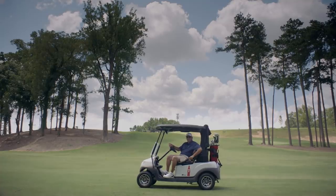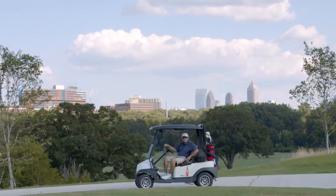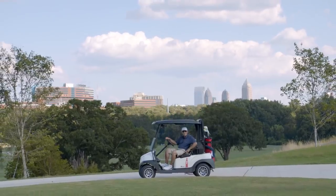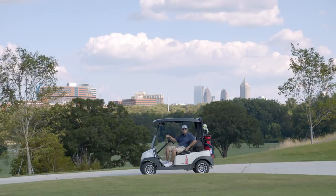Welcome to the Bobby Jones Golf Course in Atlanta, Georgia. I'm Marty Eldison, President of the Bobby Jones Golf Course Foundation. The old Bobby Jones Golf Course had suffered from years of neglect and was in a state of disrepair. Our vision was to create something worthy of the name Bobby Jones that would provide affordable and accessible golf to the citizens of Atlanta.